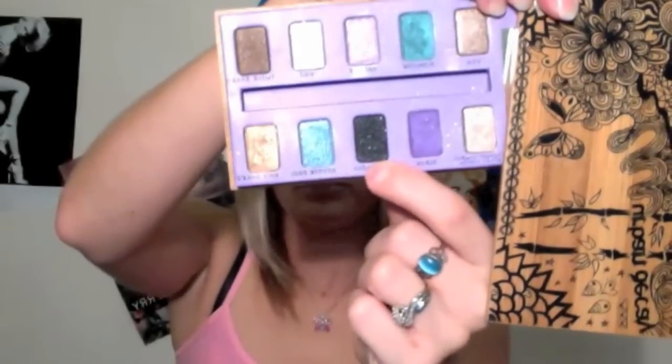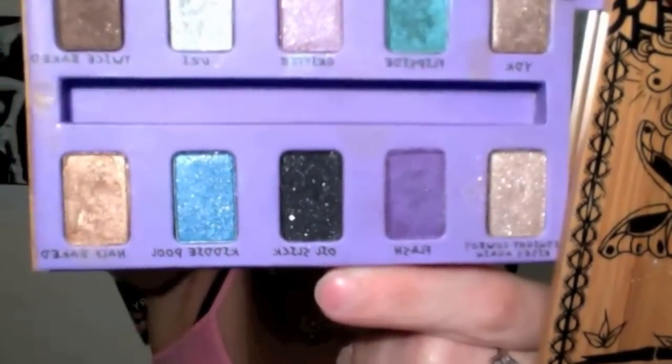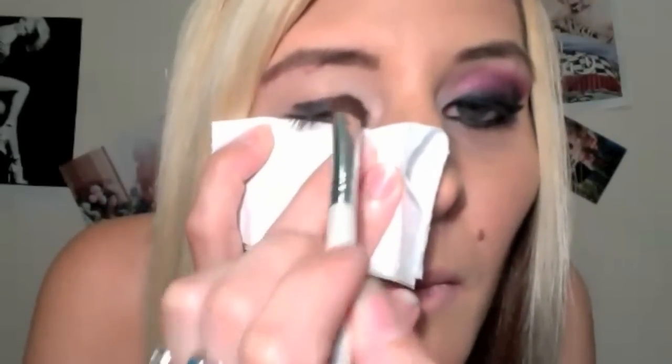Using the Urban Decay Eco Sustainable Palette, I'm going to use Oil Slick, which is the black color. I'm going to apply this just to the bottom of my lid, going just barely to my crease. You don't want to go above your crease because we're going to be placing the pink color there.